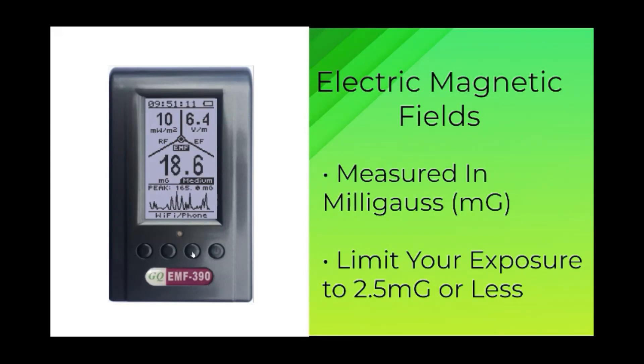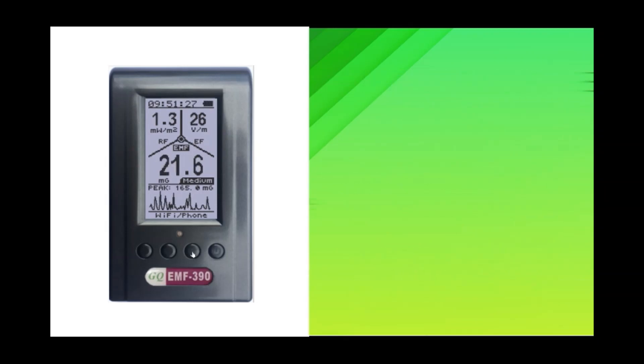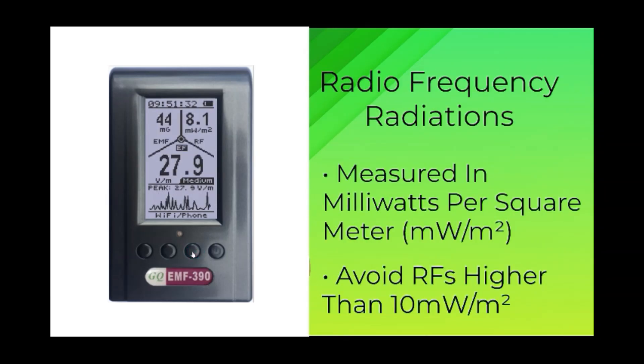EMFs stand for electric magnetic fields, measured in milligauss. The Environmental Protection Agency recommends limiting your exposure to up to 2.5 milligauss; in reality, many appliances have more than 50 milligauss readings when you are close to them. RFs are radio frequency radiations, measured in milliwatts per square meter. Different countries may have different safety standards, but it is recommended to avoid RF readings higher than 10 milliwatts per square meter. Some microwaves at three feet away can expose you to up to 10 times higher than standard levels.